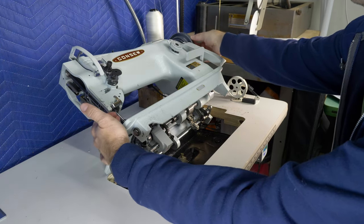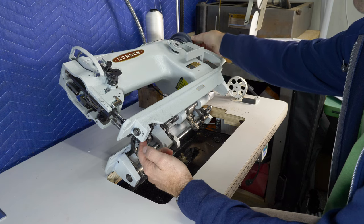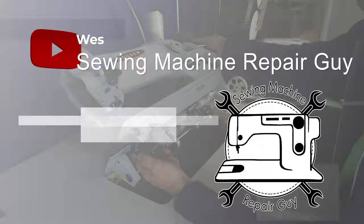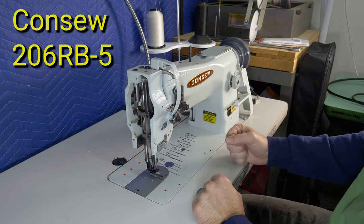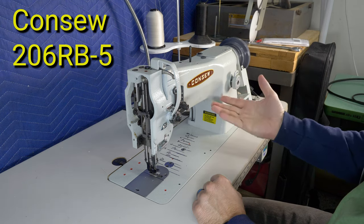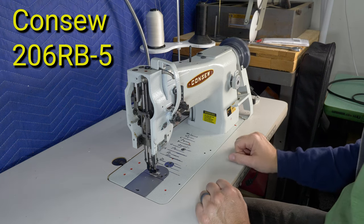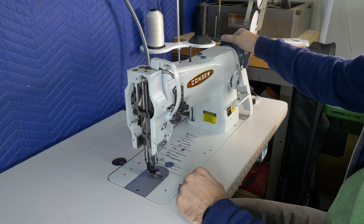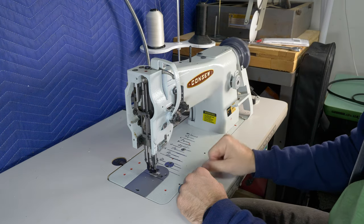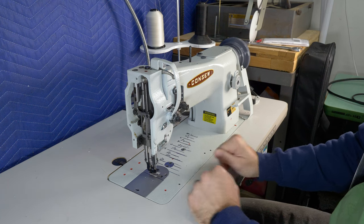We are in the back of the shop and today we have a Consew 206RB-5. This machine is locked up and does not want to turn. I've got a little bit of play so the needle moves up and down just a tiny bit and the hook moves just a tiny bit. I thought it would be fun to work on this together.